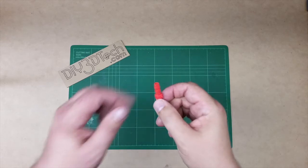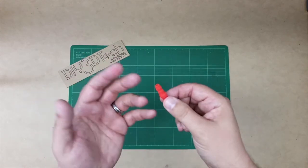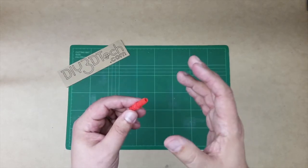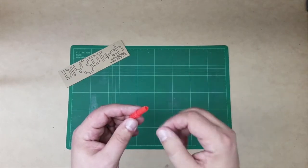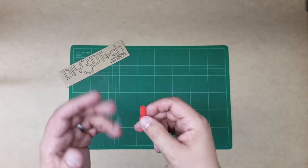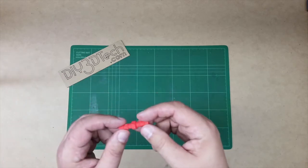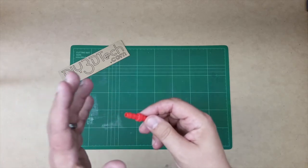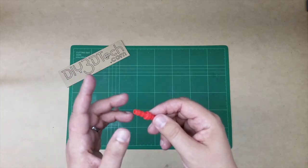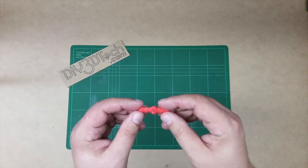Welcome back. As you saw in the time lapse, the vertical version did not print. I actually tried it a couple of times and it wouldn't print. I'm sure if I had used a brim it probably would have, but I didn't want to do that for a specific reason — you'll see why in an upcoming video. The horizontal one did print pretty well.